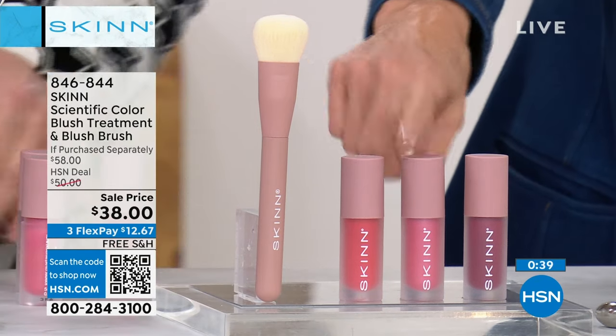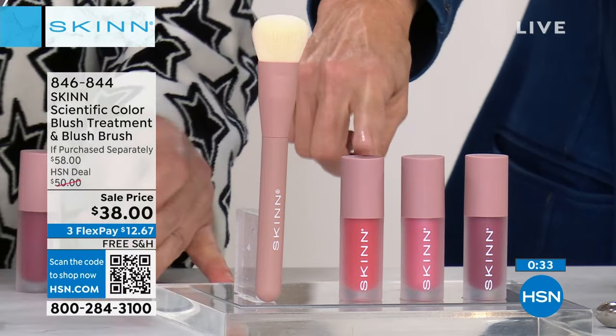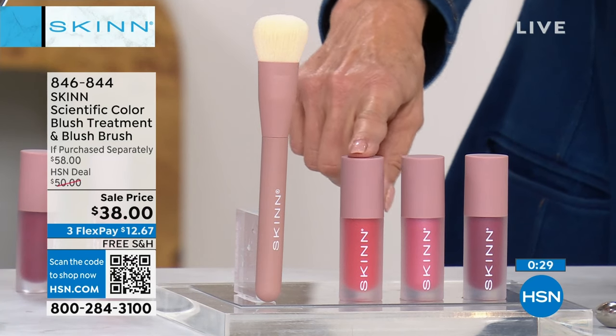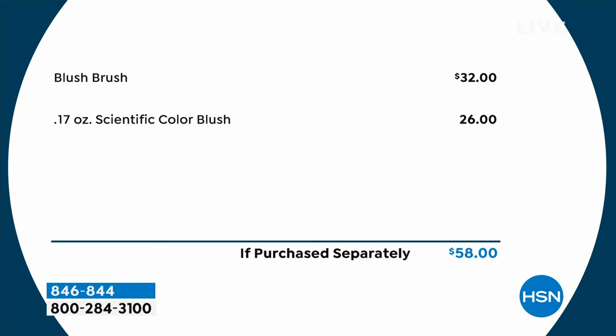Everybody gets the brush — you're just choosing which color you want. The blush itself is $32, the brush is $26. If you want the coral, we're down to the final hundred, so that's almost gone.